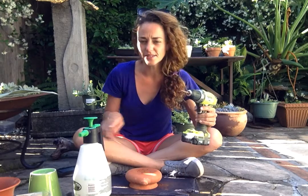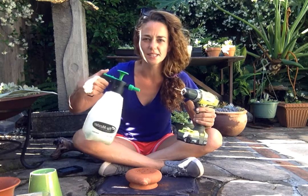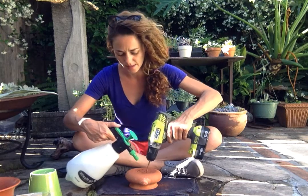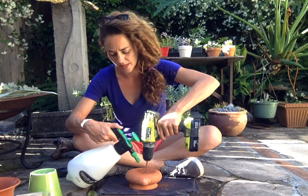I have a towel down to keep everything from sliding and scraping. I have my water bottle, and all I'm going to do is add some water after I decide where I want my bit.